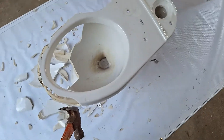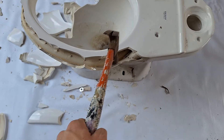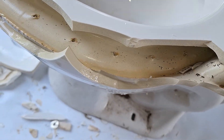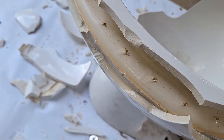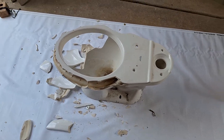Let's look at the other side. Yeah, this is not very good. Look at how small those are. You'd expect that size rim jet on a commercial toilet. So I can see why it was no good.